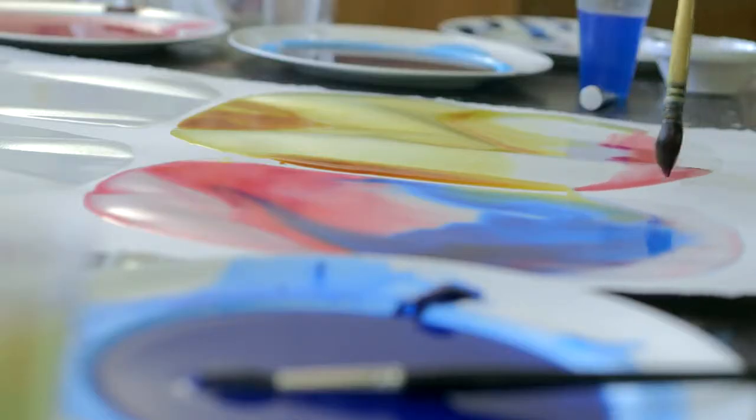The longer that drying process takes, the more resolved all the tensions between the fibres are, and the more stable the paper will be.